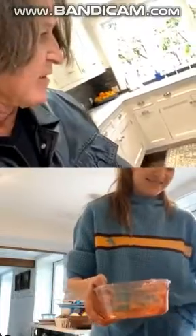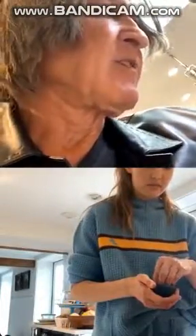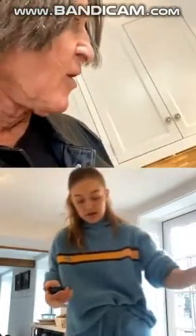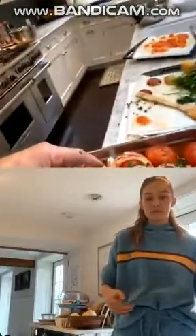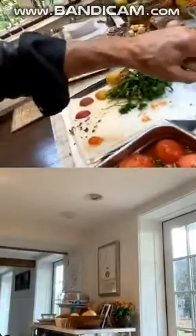Okay, so this is what we have right now. We're going to cover it. Is your oven on 450? Is it hot already? Almost there. Okay, so we're going to cover this with aluminum foil.